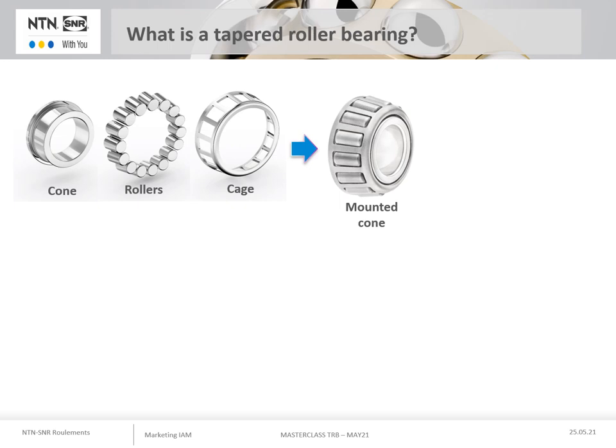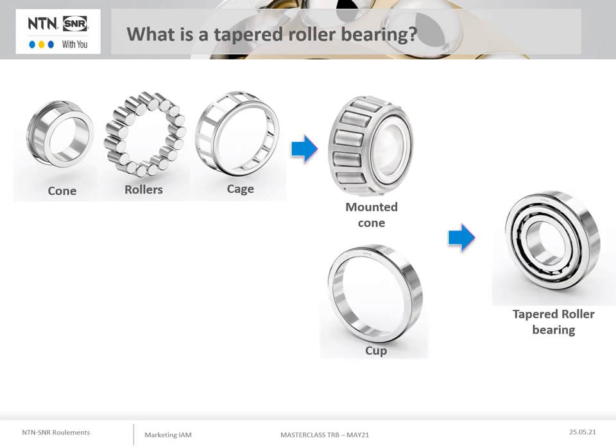Let's start by recording what a taper roller bearing is and how it works. The taper roller bearing is made up of two separate elements: the mounted cone, which is the assembly of an inner ring, and the taper rollers which are held in a cage made usually of steel. If this mounted cone is assembled in a cup, the result is a taper roller bearing.